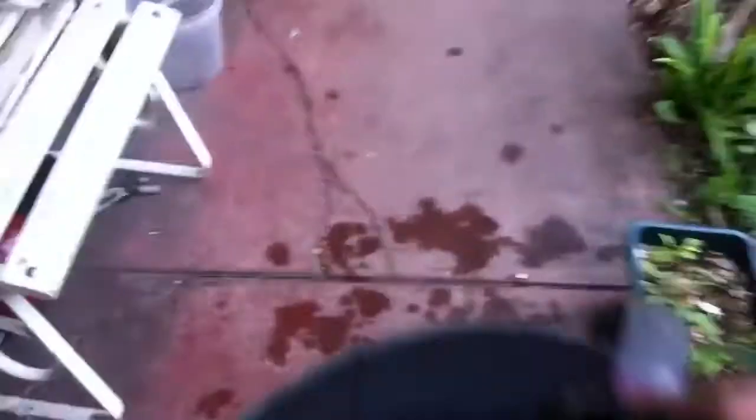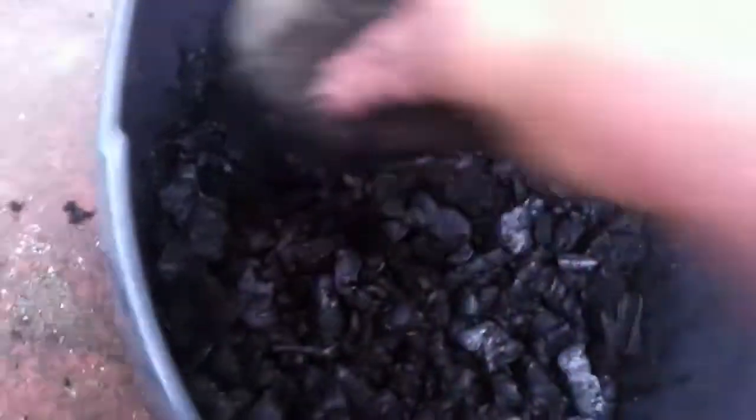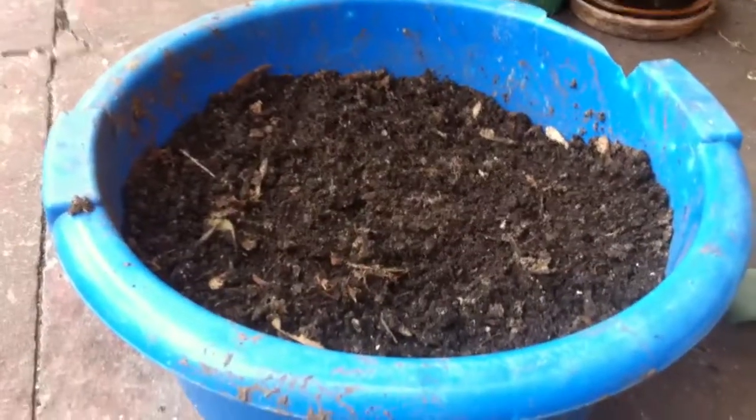So we've got a bit of biochar in the bucket. I'm sure there's a million and one ways to crush it up, but I'm just using this rock and I just get in there and crush that charcoal up. Now I'm gonna use this charcoal for all different things — the bigger chunks I'll be using for potting mix for a tree, and the finer stuff I'm gonna mix into this seedling mix that I've been making.